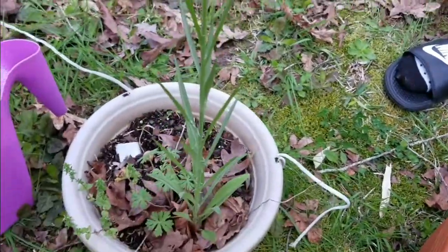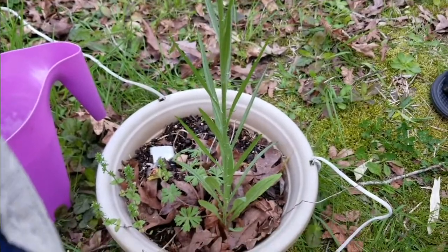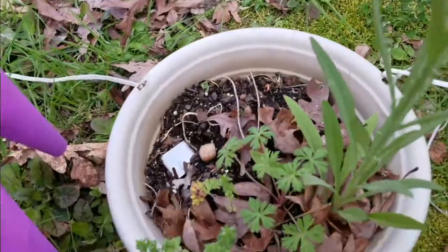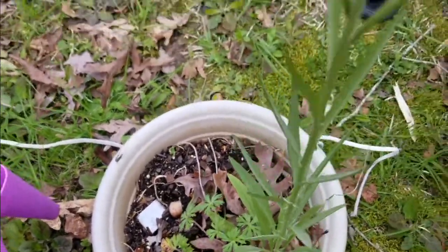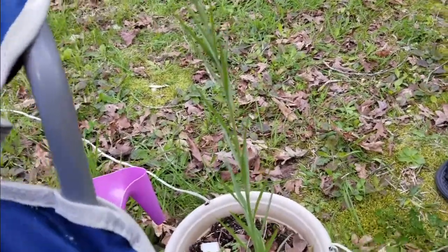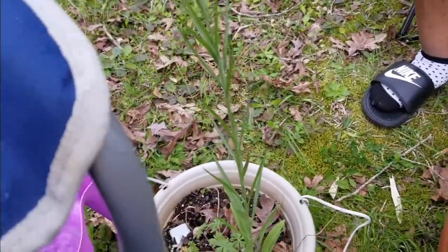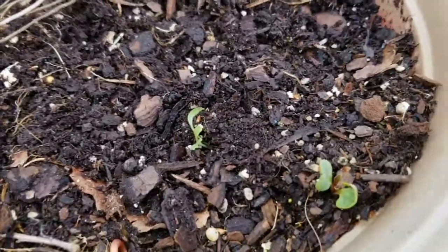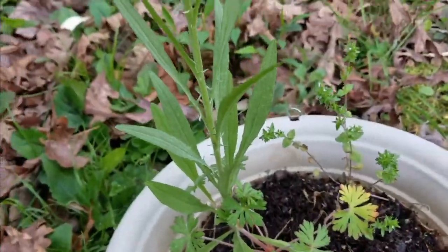I have this — I don't even remember what that was because I didn't label it last year. But it was two different plants in there. One is growing really tall. I have some little plants growing up in there and then the big ones.